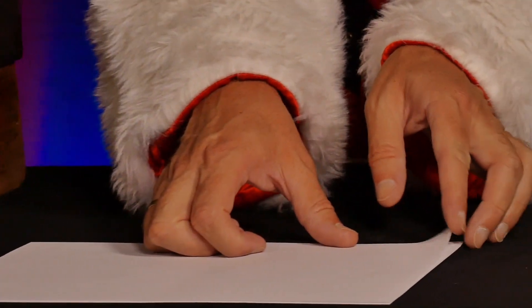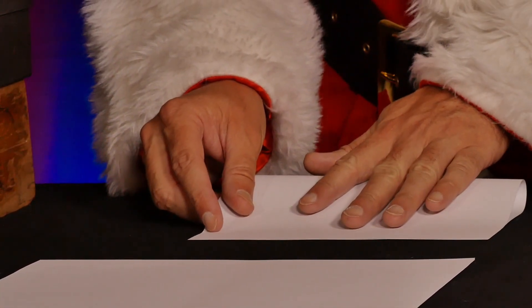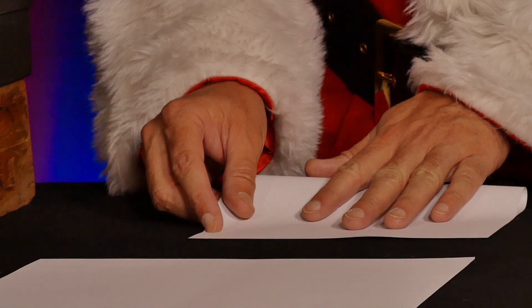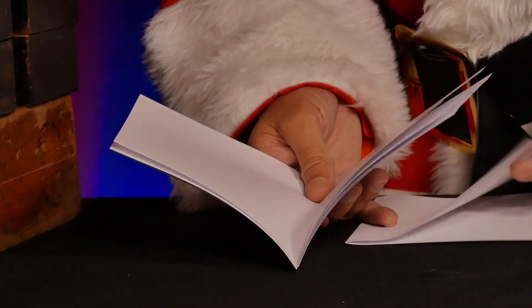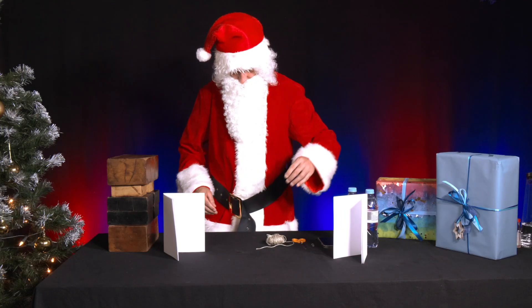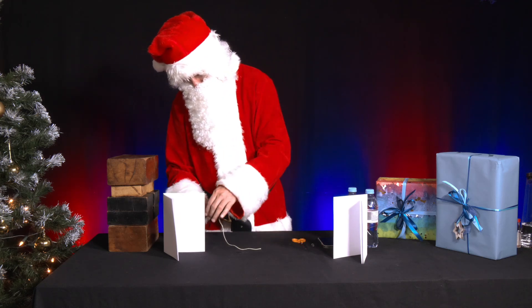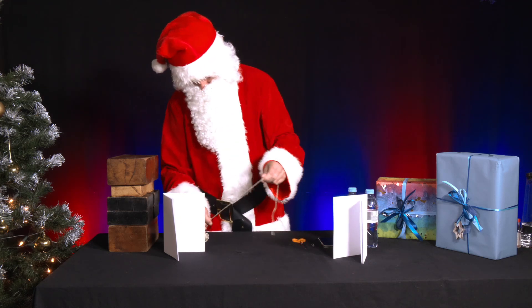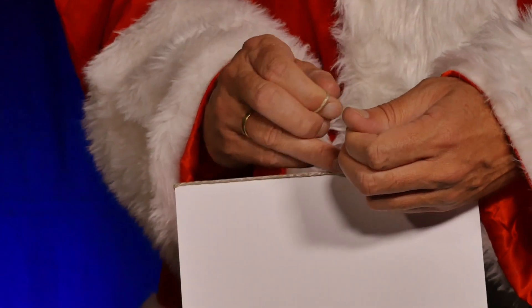Mr. Santa takes 10 A4 sheets, folds them in half and places five sheets inside each other in a stack. He places one stack on the left and the other on the right. Next, he takes a piece of parcel string, pulls it along the inside and outside of the middle of each stack of paper and ties the ends of the strings together tightly.